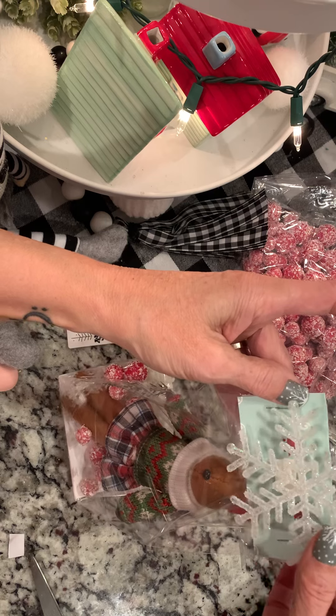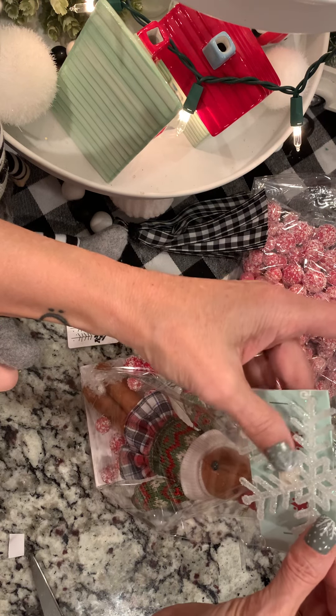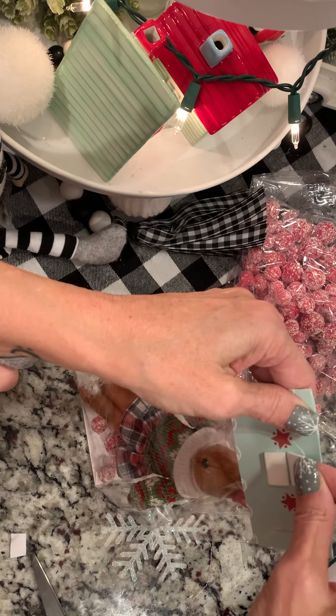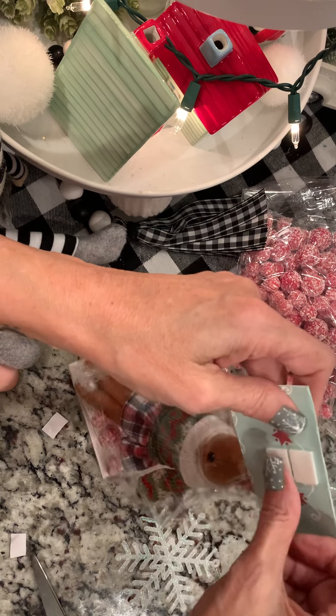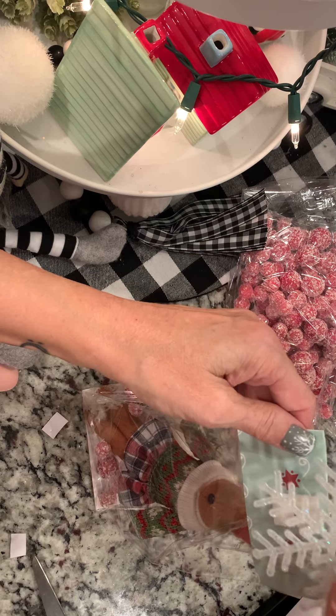See how the snowflake kind of covers her up? So I'm going to pull it up and turn it just a little bit. I'm going to put one more glue thing on there to make sure it stays. My son's up there playing on his Xbox and sometimes it gets a little loud and annoying.